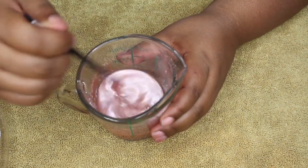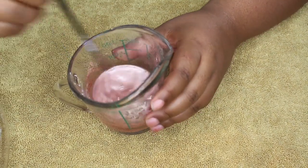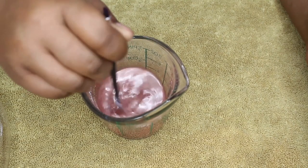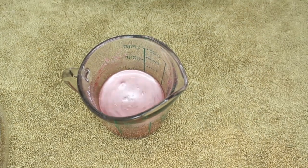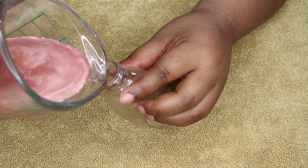You get this kind of iridescent, unicorn-ish looking color. Now that it's all mixed up, make sure you mix it well so that the glycerin and oil mixes well with the loose pigment. Now I'm going to pour that into my bottle without making a mess.